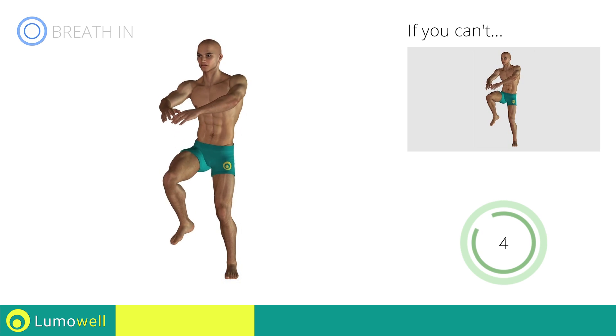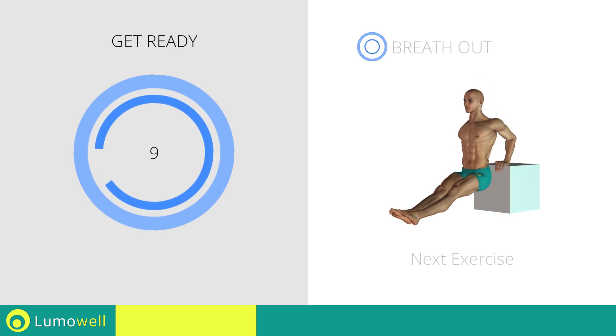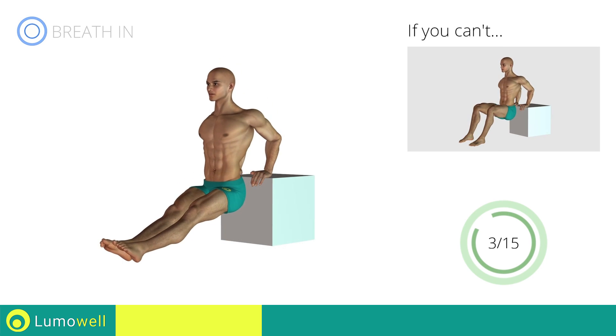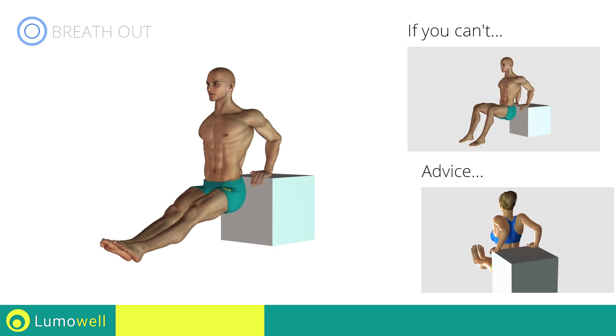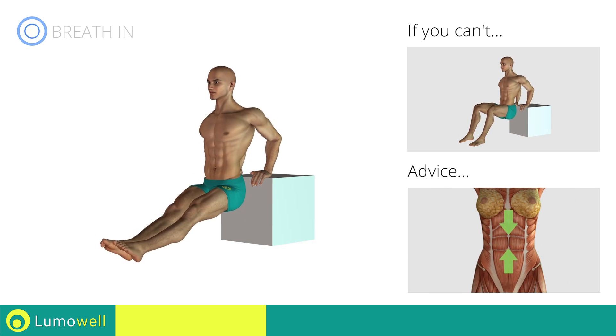Stop. Next exercise: Triceps Dips, Outstretched Legs. Three, two, one, go! If you are unable to complete this motion, try bending your legs at 90 degrees. Be sure not to extend your elbows while bringing the torso down in order to avoid straining the arms and shoulders. Keep your abdominals tight during the entire exercise to stabilize the spine.